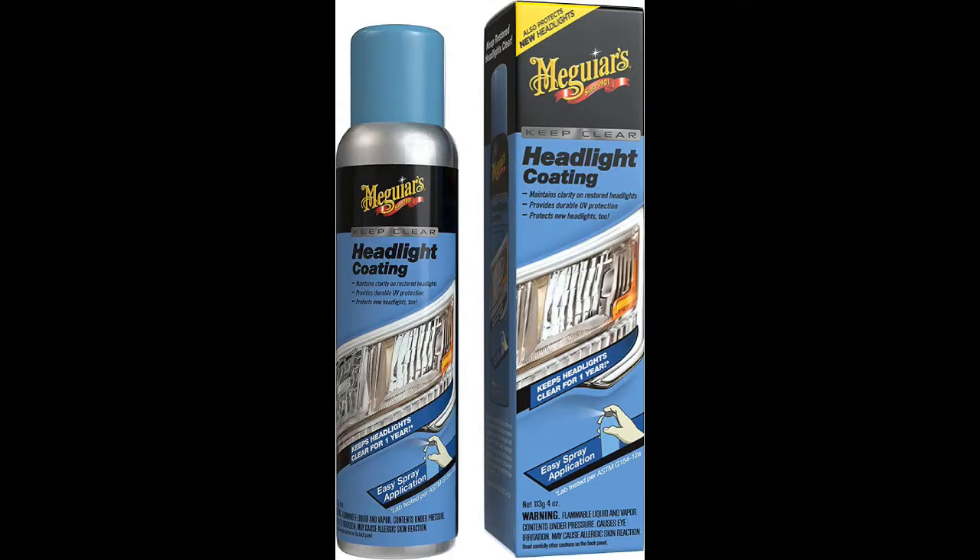Meguiar's actually doesn't recommend wax as the final coating — they have a product called Keep Clear Headlight Coating that they'd like you to use instead.